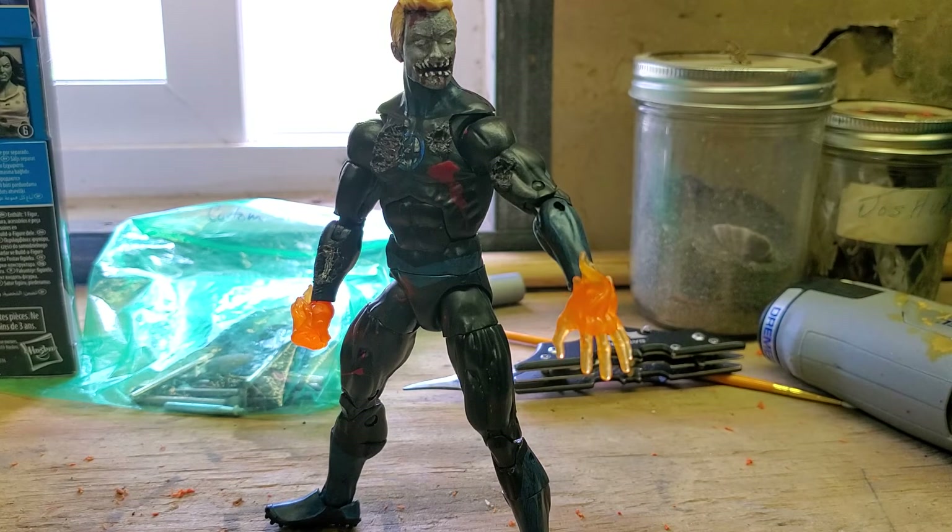With this figure, I might be adding a little more damage, especially to at least one leg, but I'm not really sure what else I'm going to do. Or maybe I'll just leave him the way he is — he's pretty cool looking, he definitely looks evil and dark. I really like the black suit that the Fantastic Four team are wearing in this Marvel Legends line. It's pretty cool, and I like the way it looks especially when they're converted into zombies.